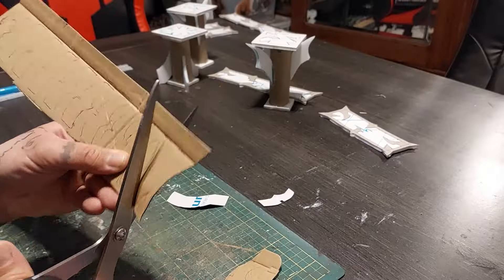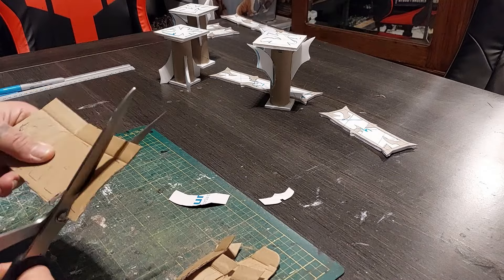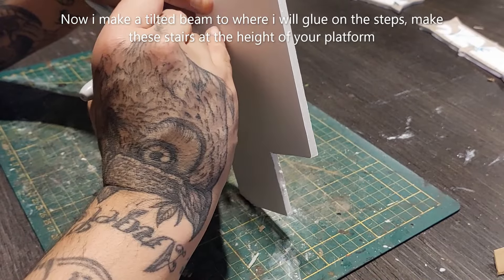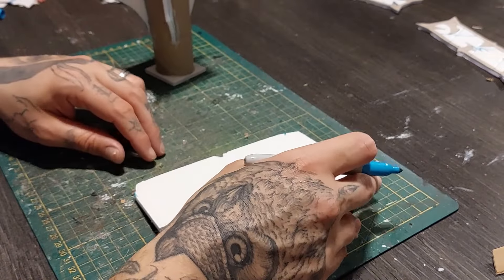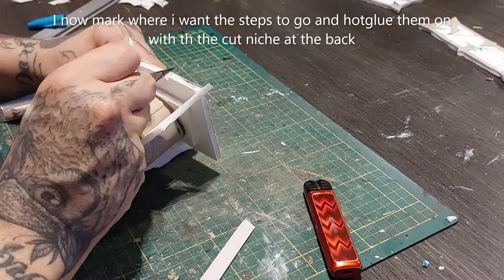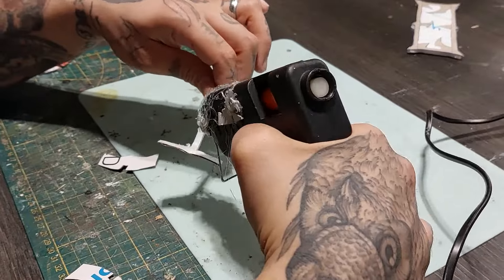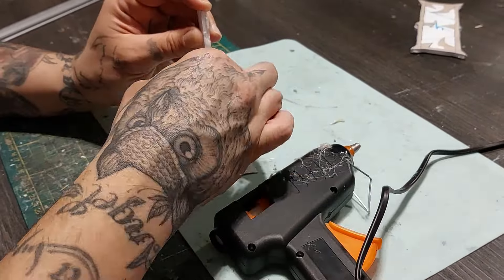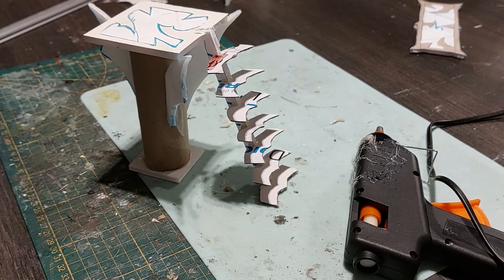Trace these steps on cardboard or cardstock, and then make a tilted beam that matches the pillar — mark that out and cut them out. Now I'm going to cut out the back of these steps and hot glue these on the beam I just made. And then it fits nicely into the pillar.